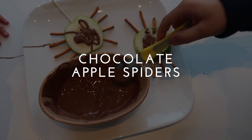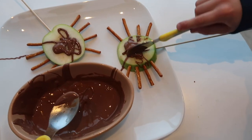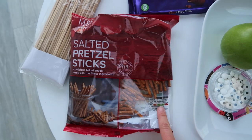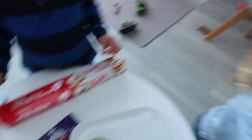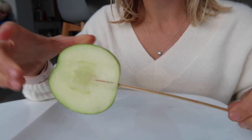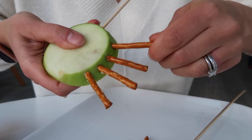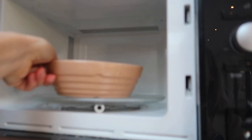The next one is chocolate apple spiders — the apple makes it a little bit healthy! These were really fun but also very messy. You need Granny Smith apples, edible eyes, pretzel sticks, non-stick baking paper, chocolate, and skewers. Cut your apple into slices about one centimetre thick, add a skewer to the bottom, then use the skewer to add four holes to the side of the apple to make room for pretzel stick legs.